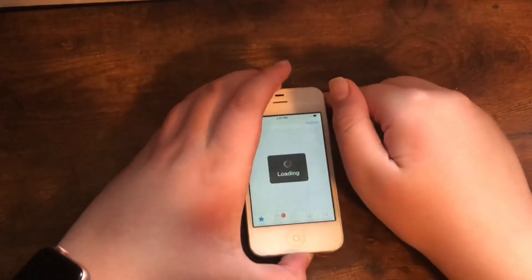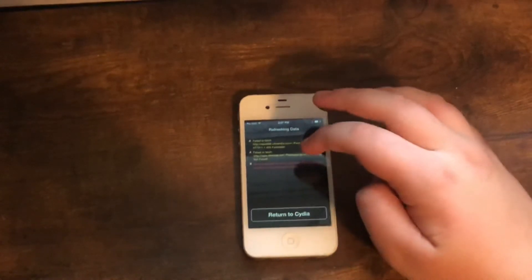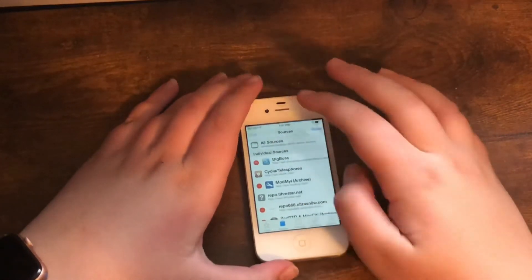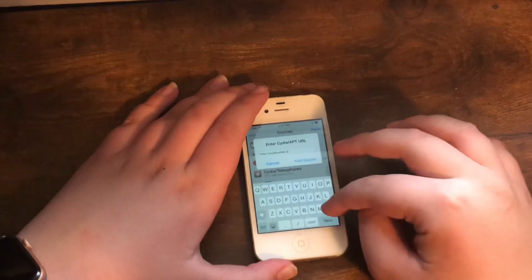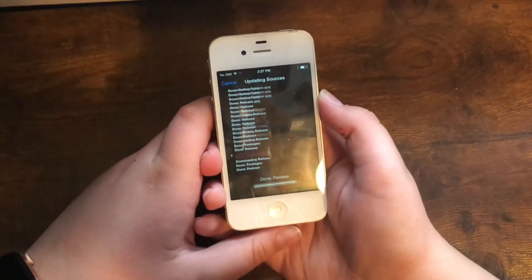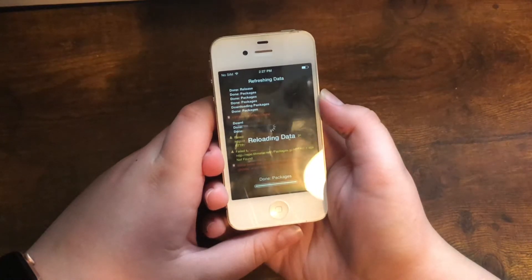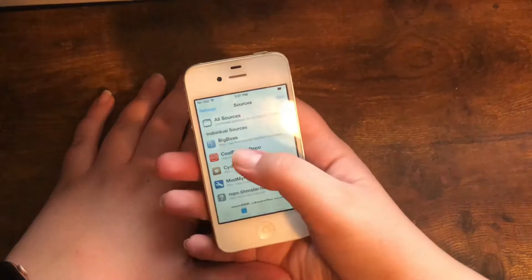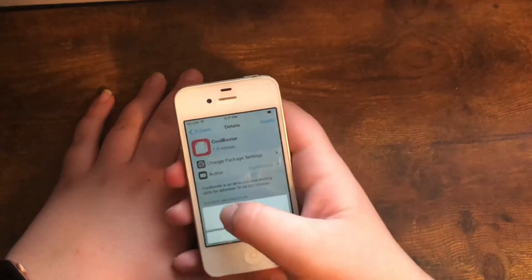First things first, you need to go into Cydia. Click Edit, then Add, and you want to type in the CoolBooter repo — CoolBooter, not coolbooty dot com. Then go into CoolBooter and go into System.